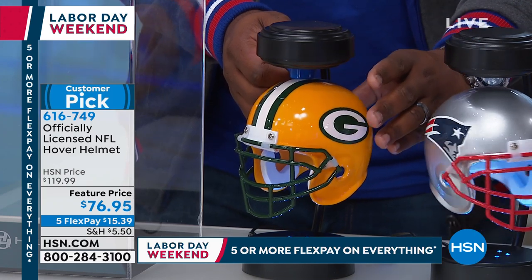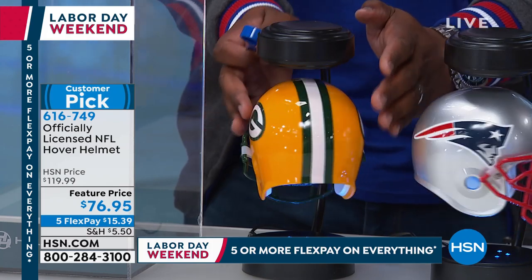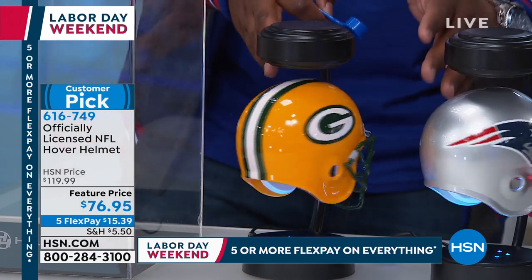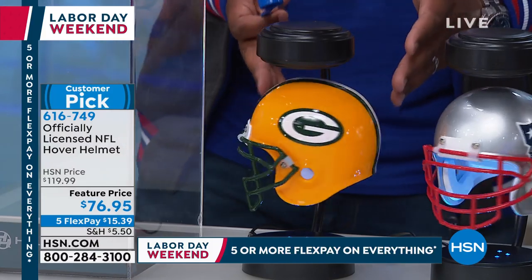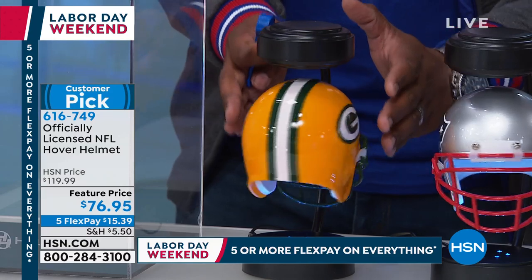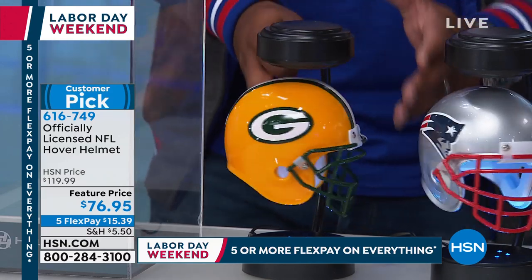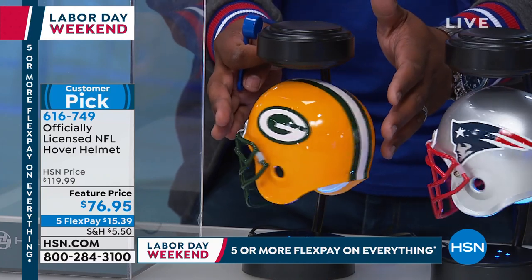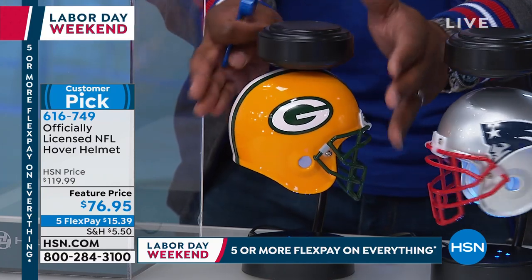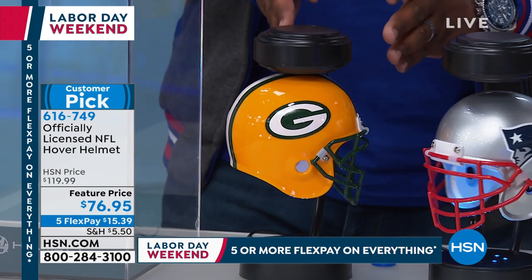Literally, you take that spacer, put it here, let go of the helmet, pull the spacer out, and now you're hovering. You can give it a little spin. Let's say you were to leave the room — you don't have to worry about it at all. If the power goes out, anything like that, you don't have to worry. This will continue to hover, and if for some reason the power cuts, it locks in place and your helmet is there waiting for you.